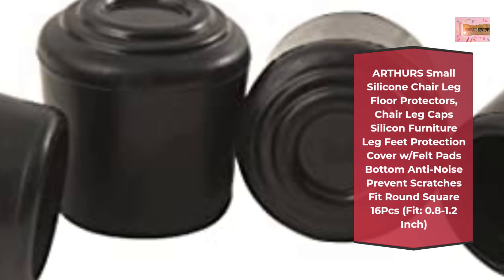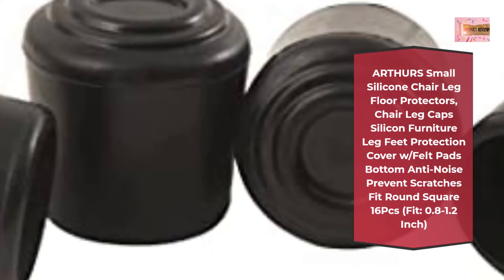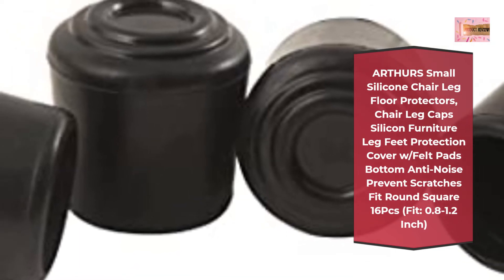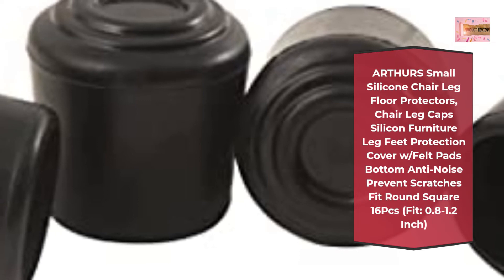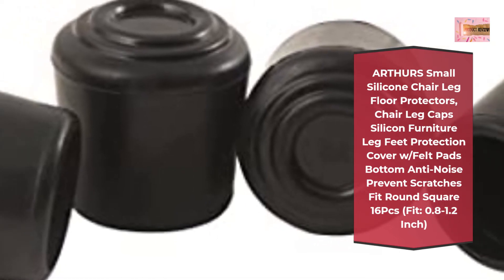Number 4: Arthur's Small Silicone Chair Leg Floor Protectors — Chair Leg Caps Silicone Furniture Leg Feet Protection Cover with Felt Pads Bottom, Anti-Noise, Prevent Scratches. Fit Round Square, 16 Pieces. Fit 0.8 to 1.2 Inch.